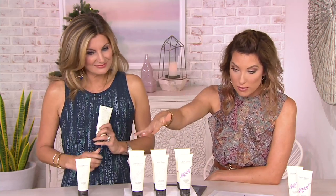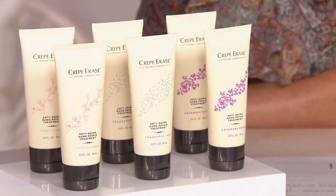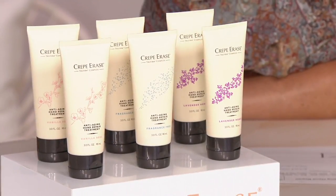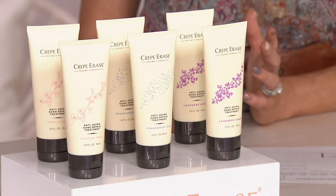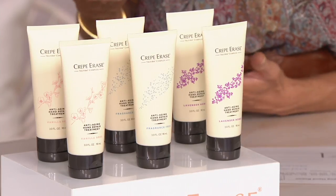This is an anti-aging hand repair treatment duo. You'll be getting two of these at three ounces each, in your choice of honey lavender, fragrance-free, or vanilla rose. Normally this would be $49.90, but with a $20 savings, this comes home for around $15 a piece.